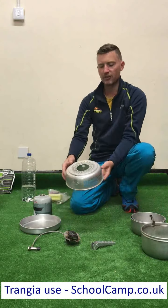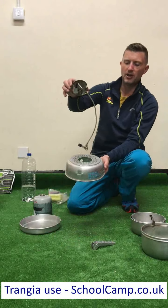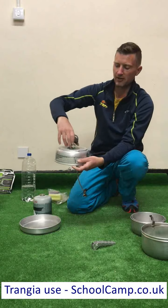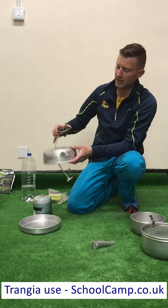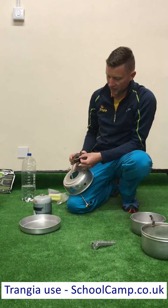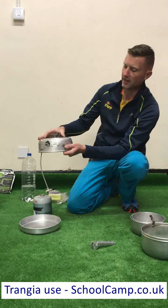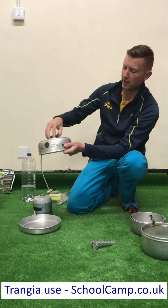Putting our stove together: the first thing I'm going to do is drop the burner tap down through the middle. Then the second thing is to clip in the burner. We want to make sure that this disc is nice and high — you can see you squeeze across there, drop it in, and as I let go it will clip itself inside.